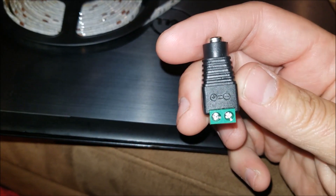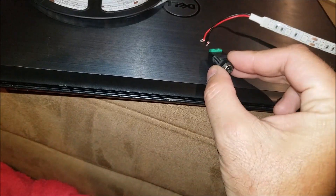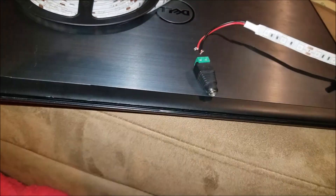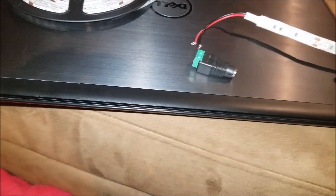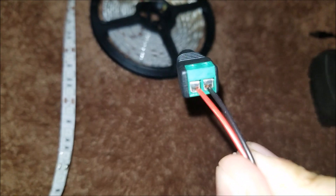On here — I don't know if you can see that — but there's a plus and a minus, so we're going to connect the red to the plus and the black to the minus. This basically goes inside here and you just screw it in. You need a small screwdriver. Let me do that part first. Okay, so I got both of those in — this side, they're connected up.